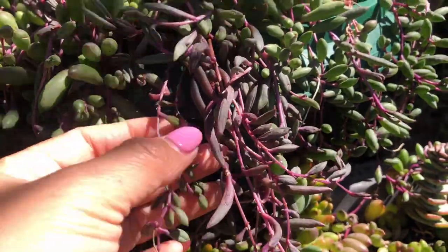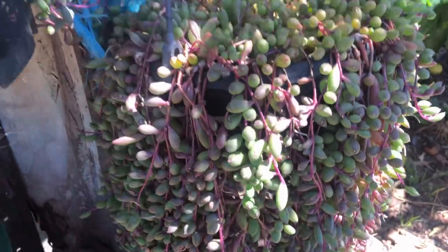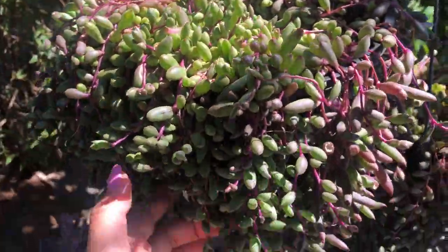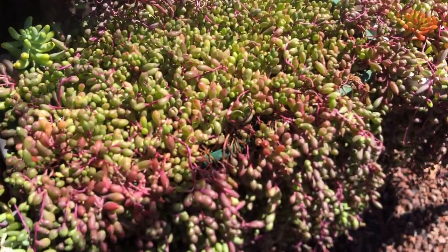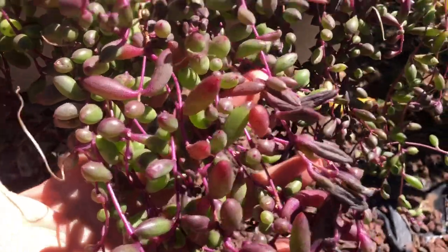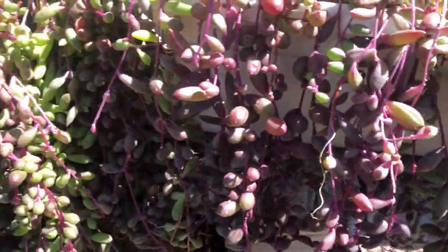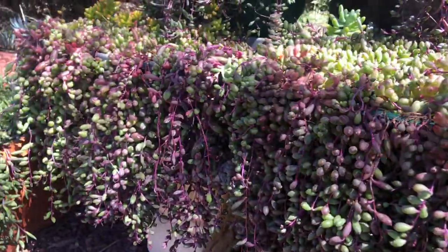Look at this one — some leaves are very dry. This one also needs water. It's summer here in Australia, so it's growing time for succulents, and we have to keep them hydrated. It's also better to give them fertilizer to keep them really healthy. I water them at least twice a week in summer.